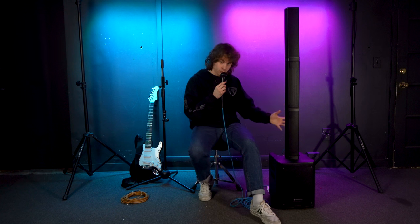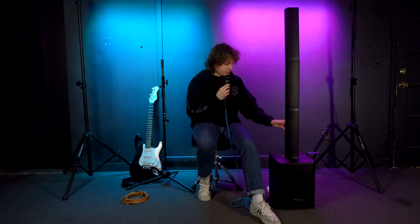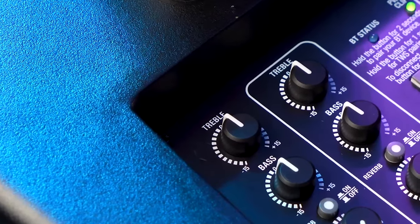If you want to connect another microphone into channel 2, follow these same exact steps. Now let's go over the different features for channels 1 and 2. At the top of each channel we have the treble and bass knobs, which affect the overall sound for each channel.